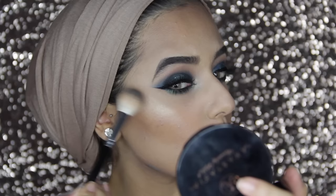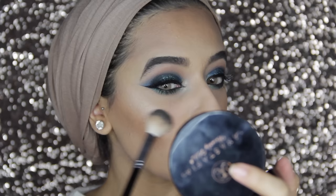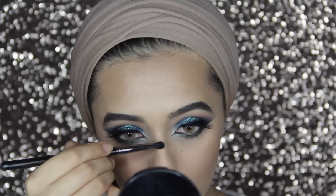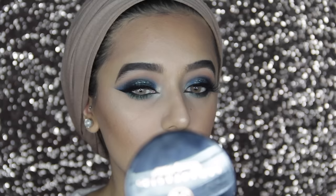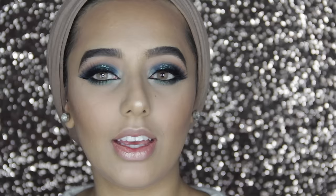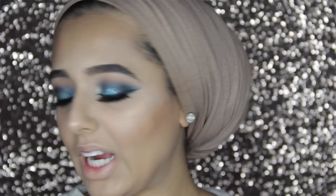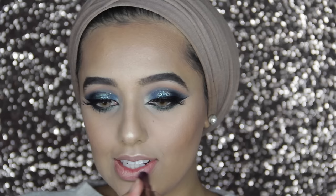To highlight I'm using So Hollywood from Anastasia on the tip of my nose, a little bit on the bridge, and my Cupid's bow. I'm also putting some So Hollywood on my lips because it makes gloss look more glossy. For my lips I'm going to use Naked 2 lip liner from Urban Decay, just lightly, and then the matching lipstick which is also Naked 2 — it's the perfect nude.